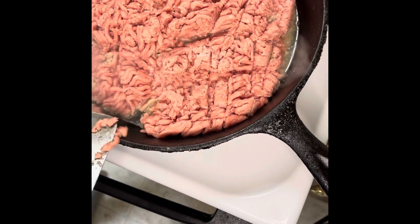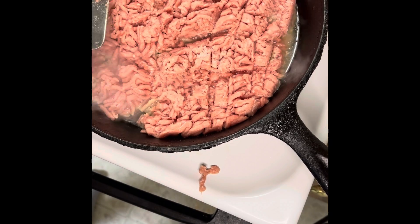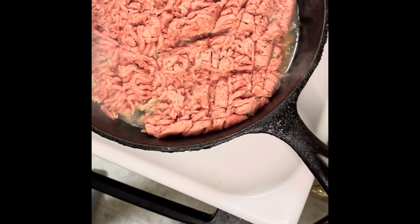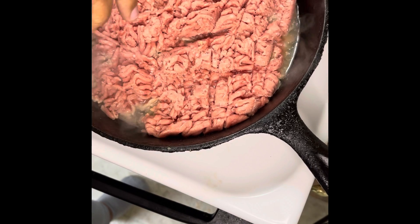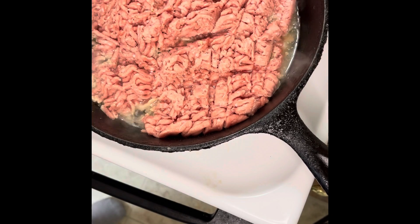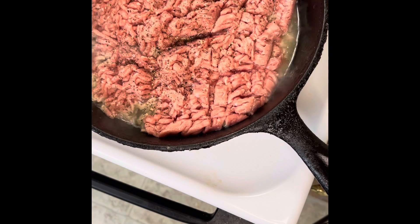Okay everybody, this is ground turkey burrito night or taco night, whatever they want to do with it. I have ground turkey right here. You see the type of people that I live with — this is why y'all haven't got a video in here.